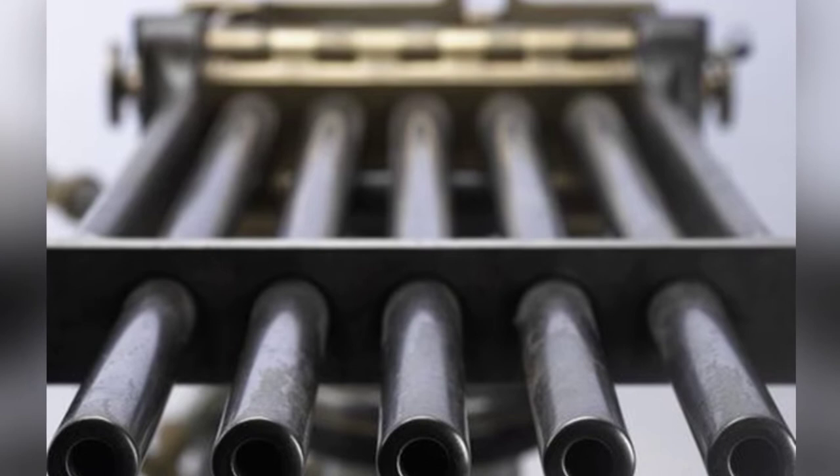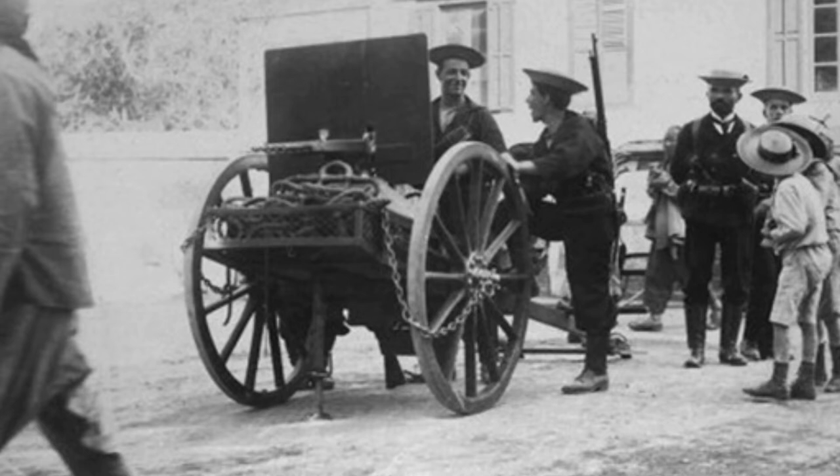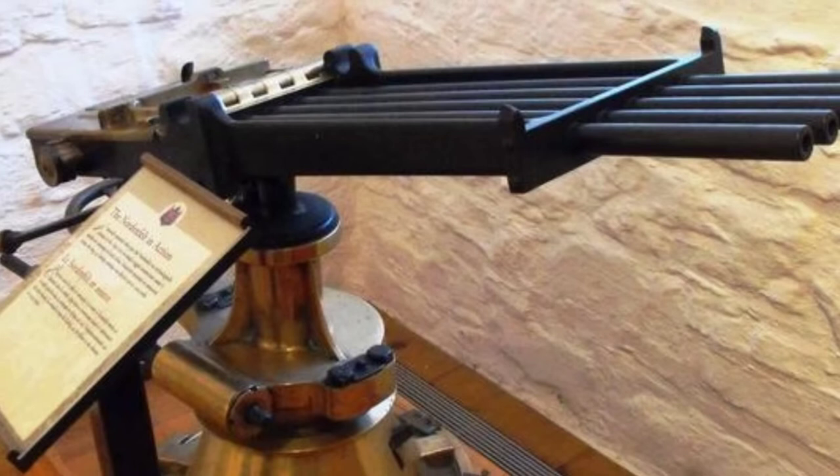The Nordenfelt gun is referred to as a multi-barreled gun because it covers various versions ranging from conventional rifle calibers to one-inch calibers. Among them, there are both guns and cannons, and buyers can choose different caliber versions according to their needs. Some people consider the Nordenfelt multi-barreled gun as a copy of the Gatling machine gun but with a different rotating breech structure, and this statement has some truth to it.